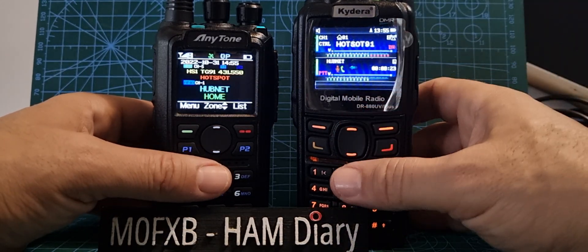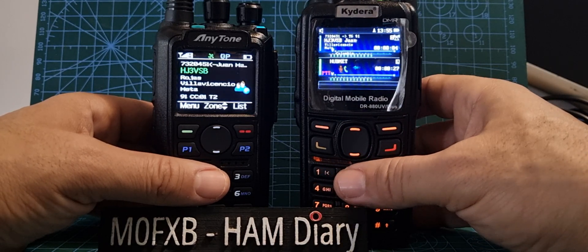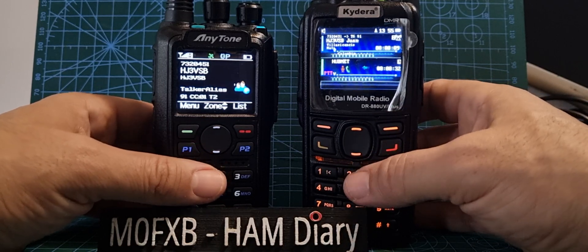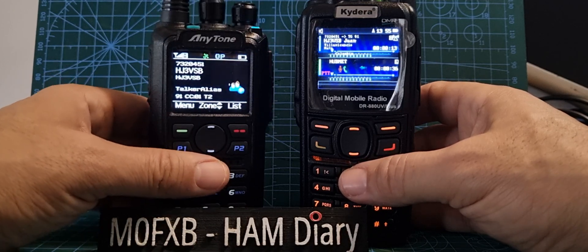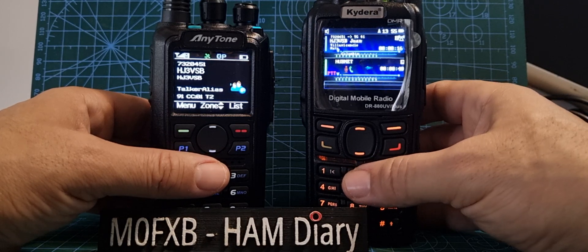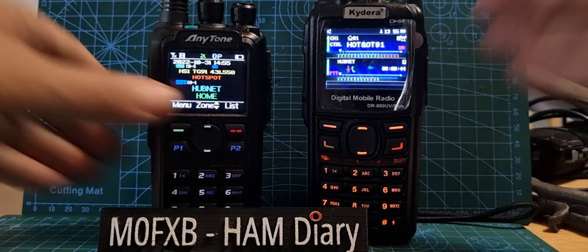I use the programming software by David, MM7DBT. It's a lot easier to program this radio, add your CSV file, and make changes using that code plug — I'll put a link for that in the description. The AnyTone software is very good and lots of code plugs are available, whereas the GD88 it's a bit harder to find a decent code plug.